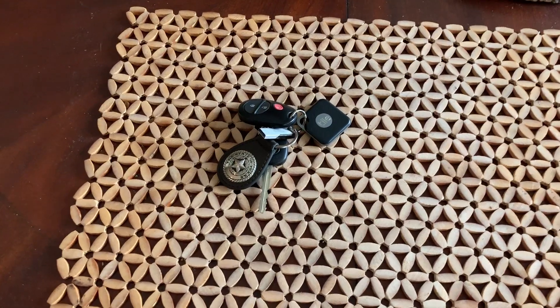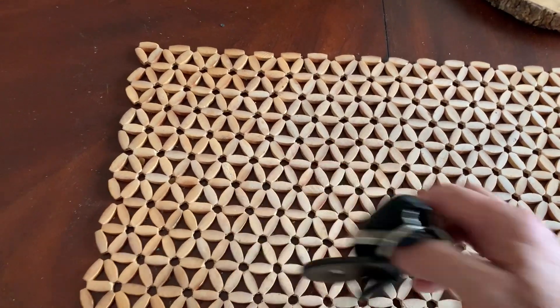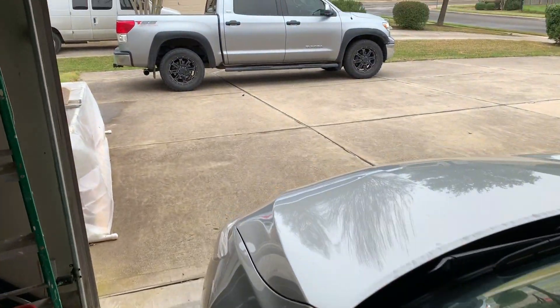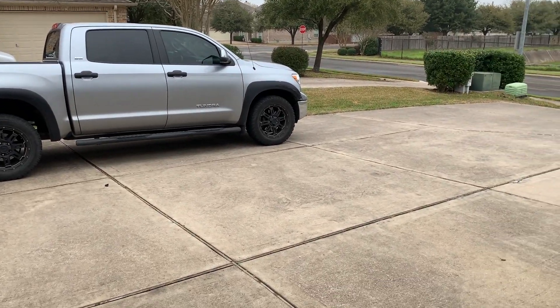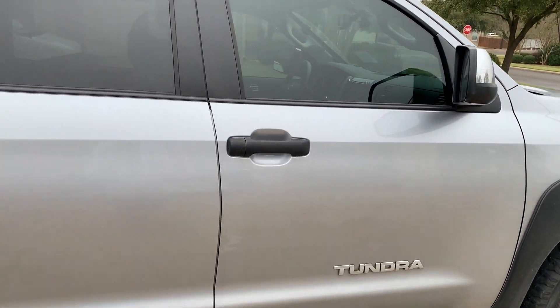I'm going to put the key in my pocket right now. I've parked my 2013 Toyota Tundra in the driveway and I'm just going to approach the truck — the truck is locked — and we'll see when it gets unlocked. You can hear the double beep on the vehicle. Right now the truck just got unlocked and I'm probably about 25 feet away from it.